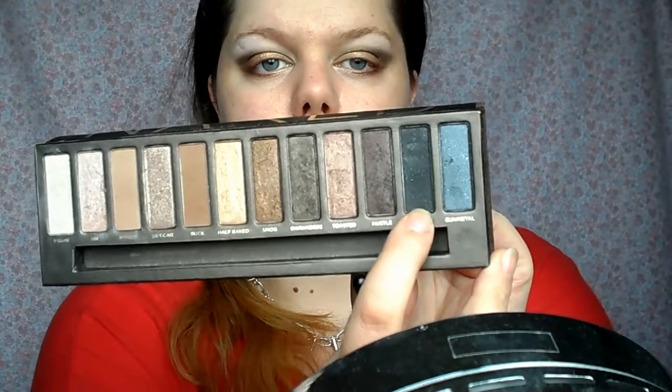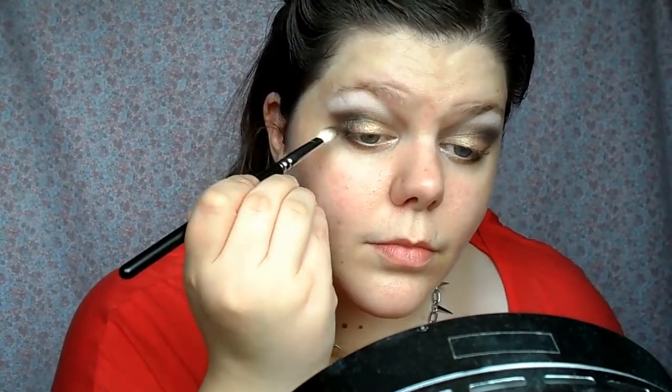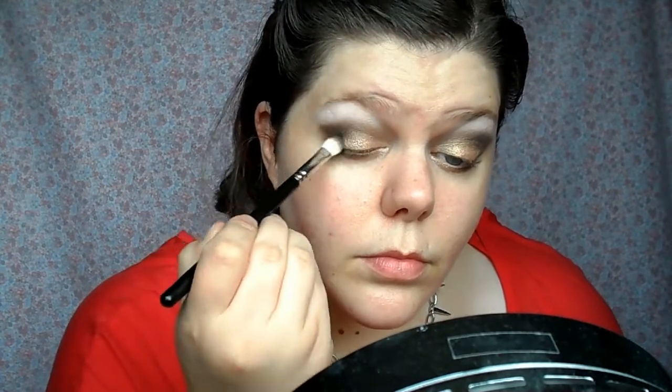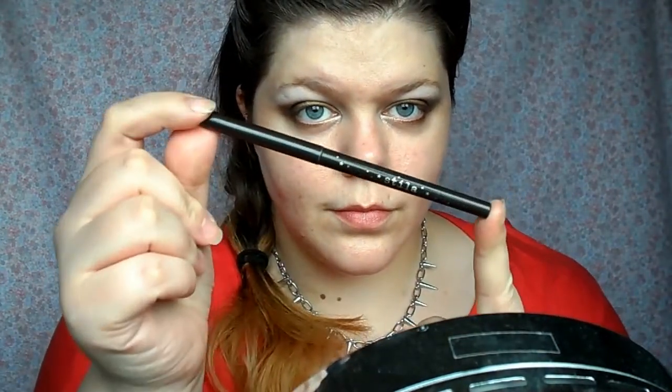I'm using the 217 brush again with the colour Crepe, which is a black sparkly shade. I'm going to pat a tiny bit of that onto the outside V of my eye, buff it inwards, and I'm not going all the way along the crease — just keeping it in the outer V to add a little depth and definition to the look.